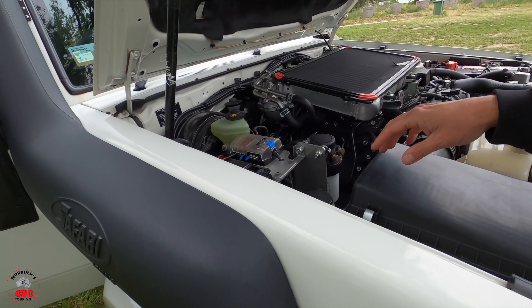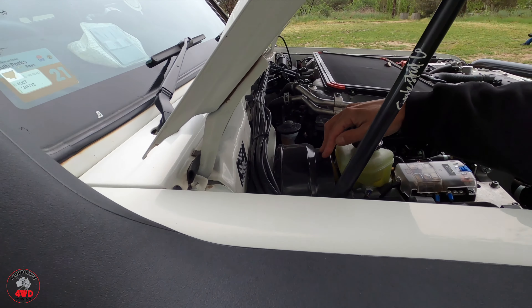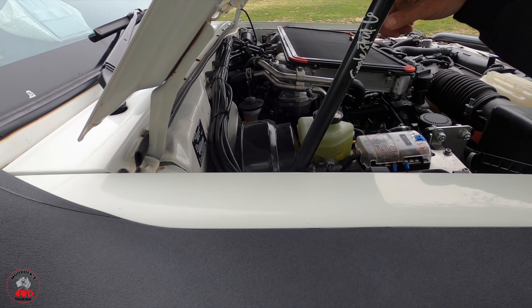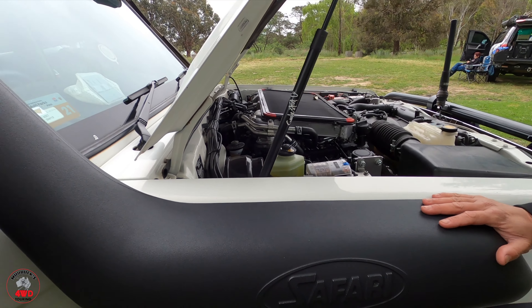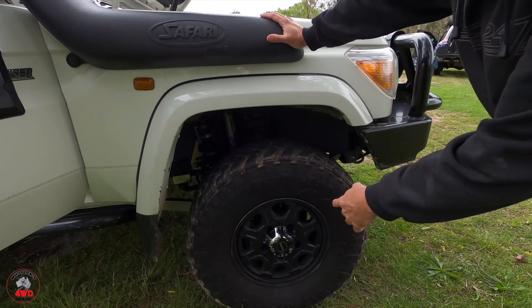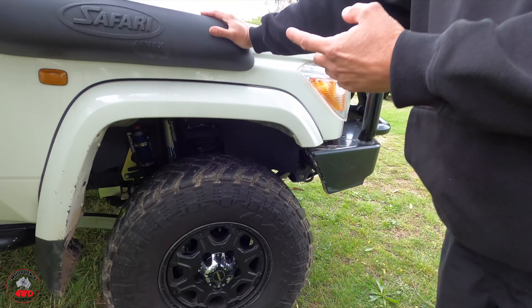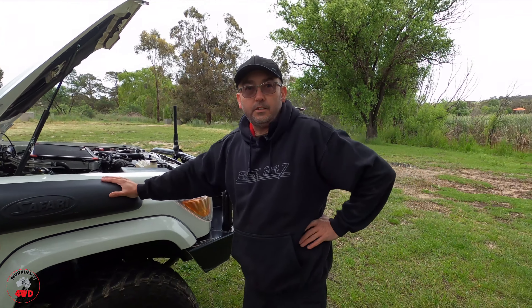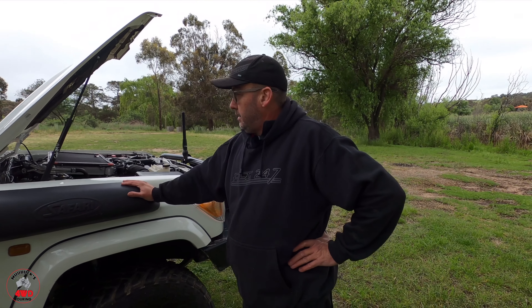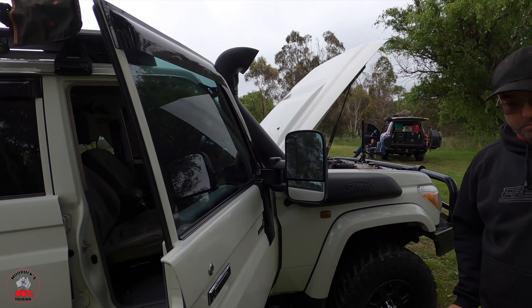I've changed the brake booster to a double diaphragm — that's a common mod on 70 series. So now this car has the bigger brake booster, braided brake lines, and the Bendix slotted rotors. The back ones are on back order — hopefully in a couple of weeks I'll have them on. The back ones are on back order — sounds funny! We also didn't look inside yet.